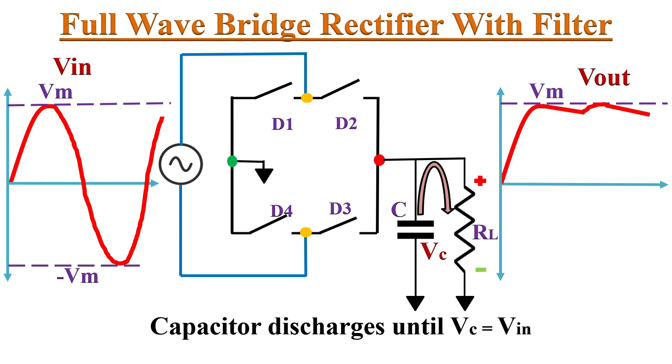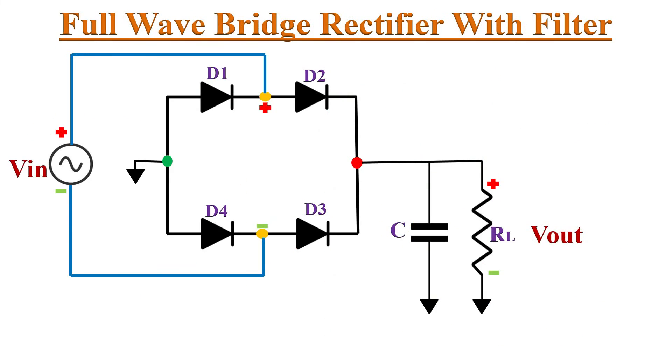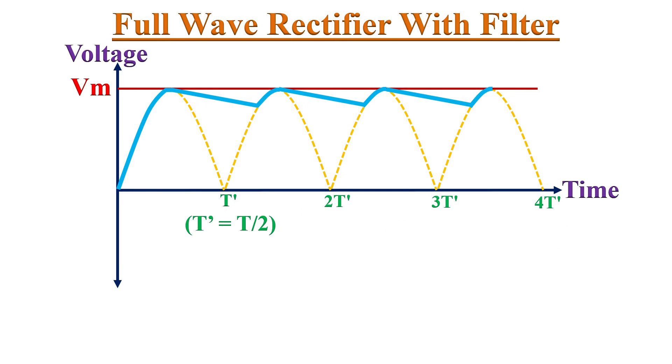The capacitor keeps discharging until Vc equals Vin, thus reducing the ripples in the output. Analyzing the input and output waveforms, the slopes in the output show discharging of the filter capacitor and the peaks show charging. How well the ripple is removed depends on the RC time constant of the filter circuit. For better rejection of ripples, the RC time constant must be much larger than the time period T'. If RC is less than T', the capacitor discharges quickly, increasing ripples in the output.